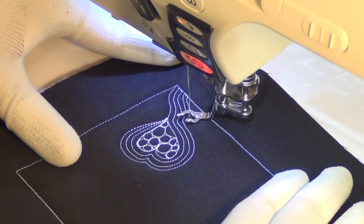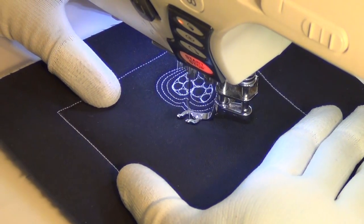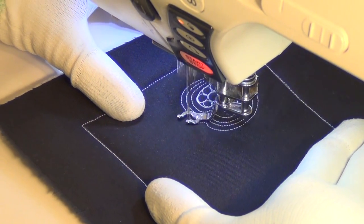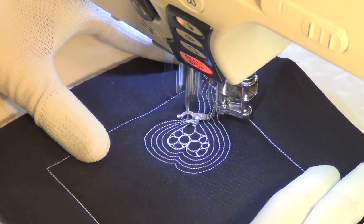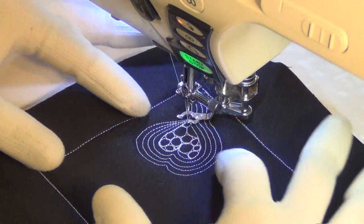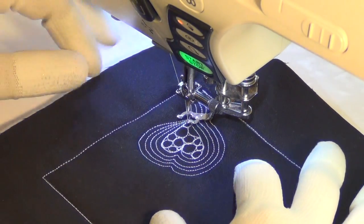It makes it stand out beautifully. It fills in more space. It kind of gives your eye a place — adds that movement, but also gives your eyes a place to rest. The areas of pebbling are really, really intense. So it's kind of nice to just expand on that, have several rows of stitching between this heart and the next one.